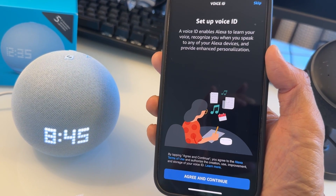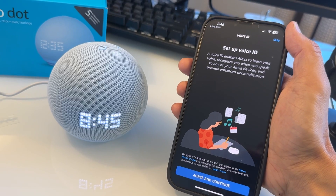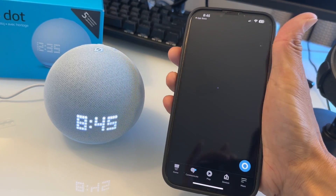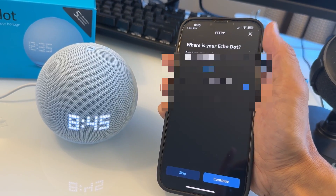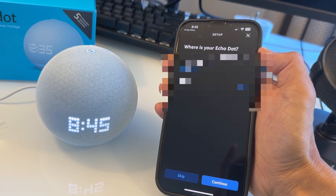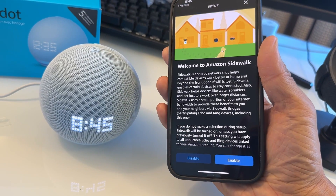You can also set up Voice ID here — I'm going to do this later, but I recommend you do this so Alexa will know your voice better and respond better. Just skip for now. Then it asks where your Echo Dot is — select your address so it knows your location for weather, traffic, and the address book. After you hit 'Next,' you'll see a welcome screen.